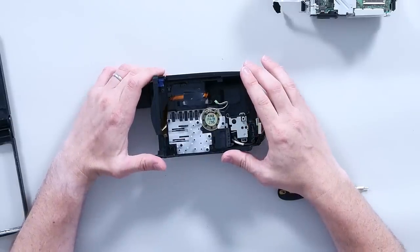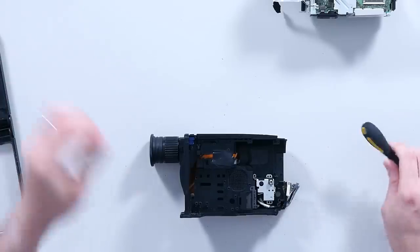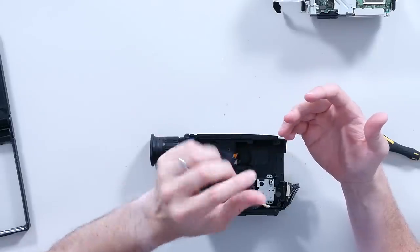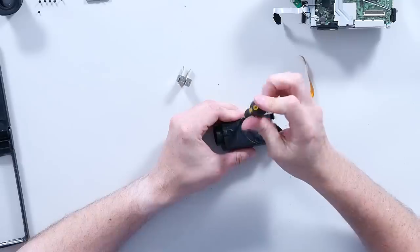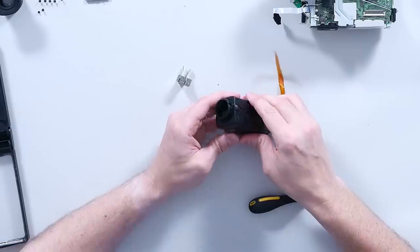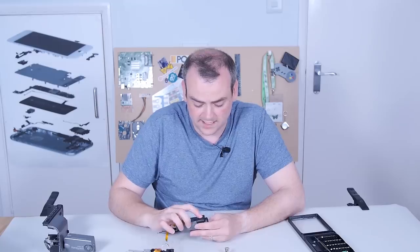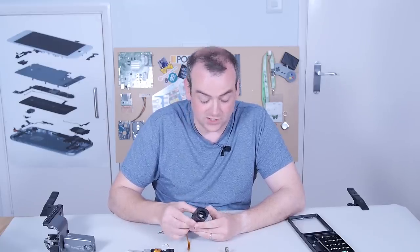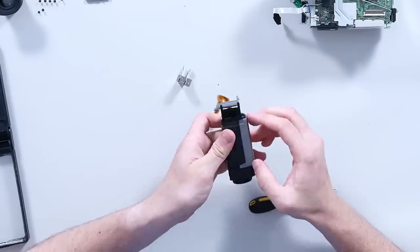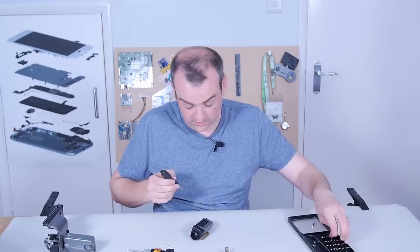There are a lot of screws holding down all the seemingly non-structural bits of plastic, which goes towards that feeling of build quality. This does still work — it's absolutely obsolete in terms of what it does, but still absolutely functional. Camcorders really started coming in during the 80s with various compact formats like VHSC, and they weren't using LCDs for the viewfinders. So can you guess what we're going to find in here?